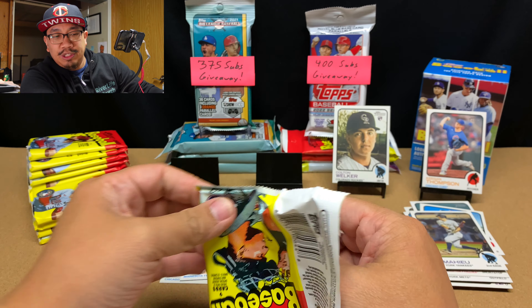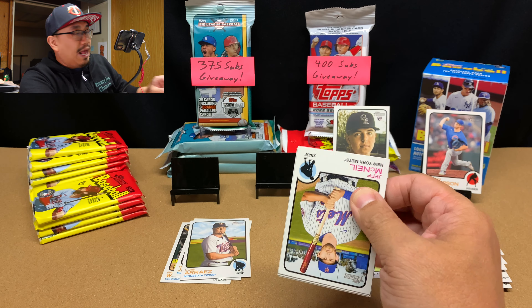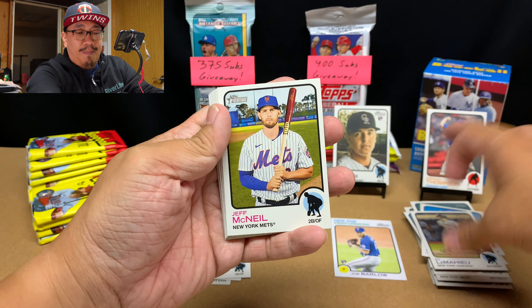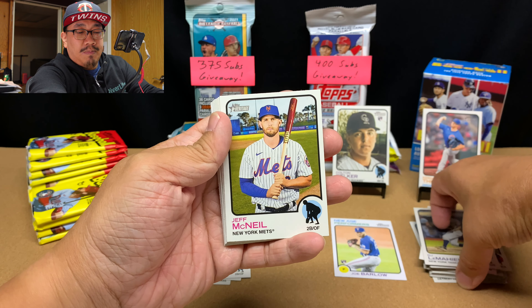I don't have that much Heritage left. These are my last two Heritage Blasters. I've got one more Heritage Mega that I'm going to open up maybe tomorrow.